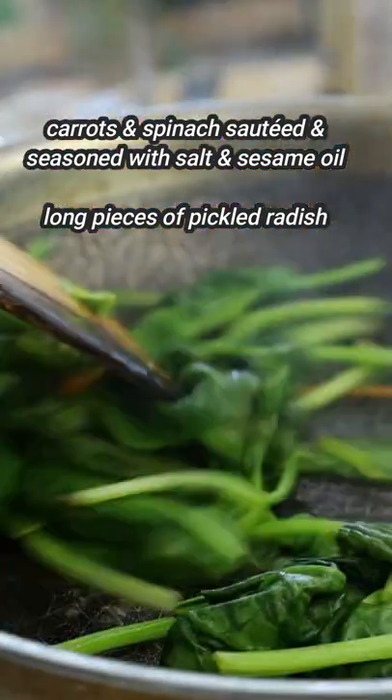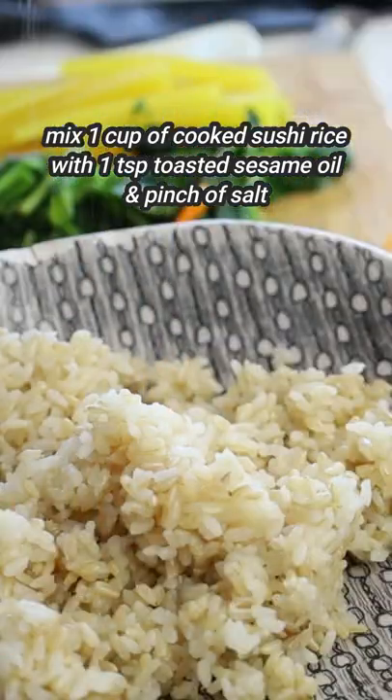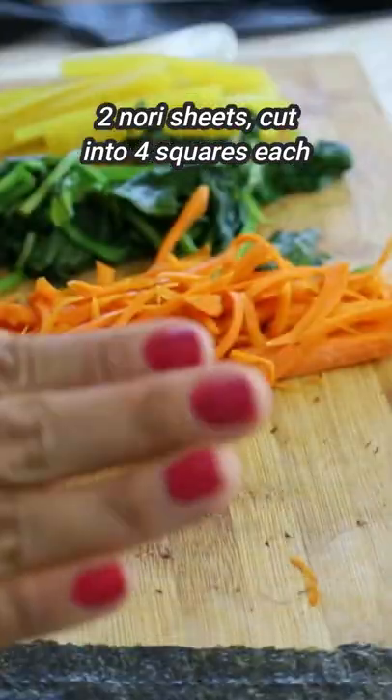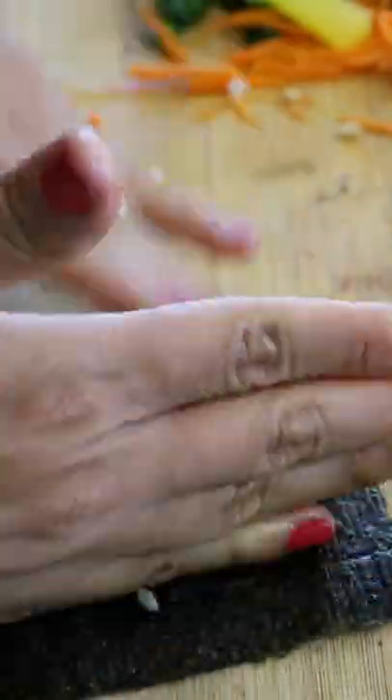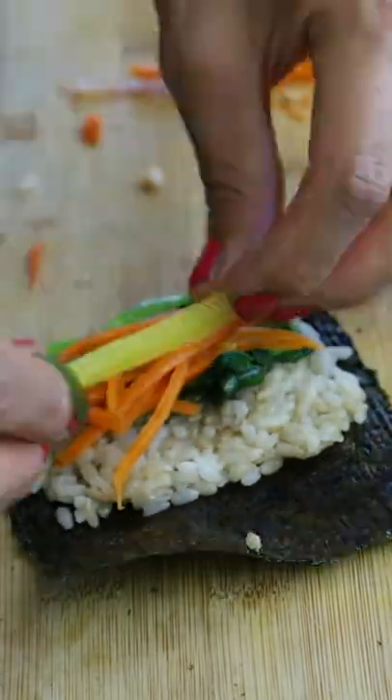All you have to do is prepare your carrots and spinach and also some pickled radish. For the rice, you just need to use some cooked sushi rice or short grain rice. Just cut up your nori sheets into four little squares and then assemble the mini kimbap and just roll it over.